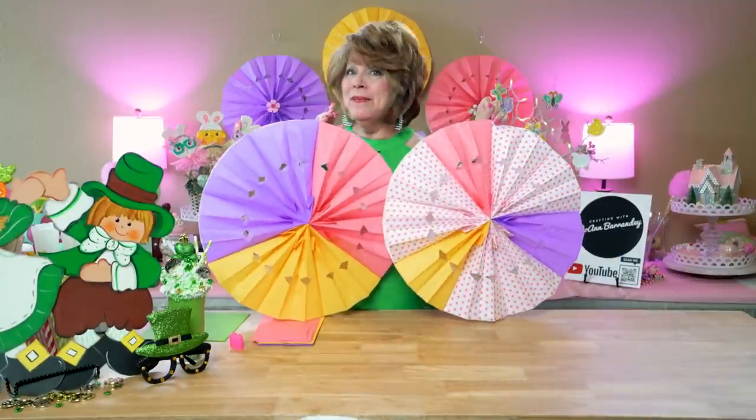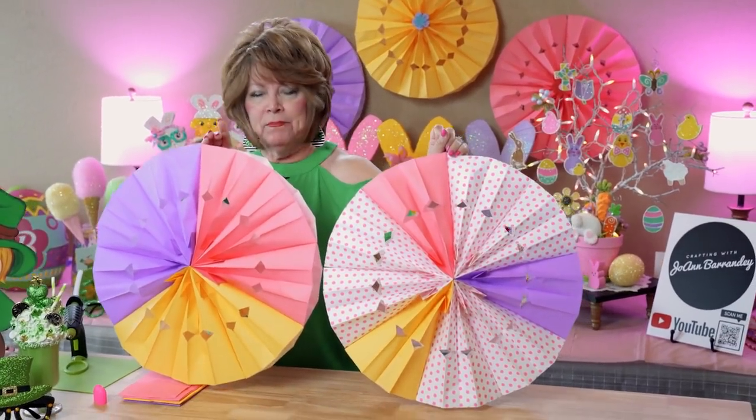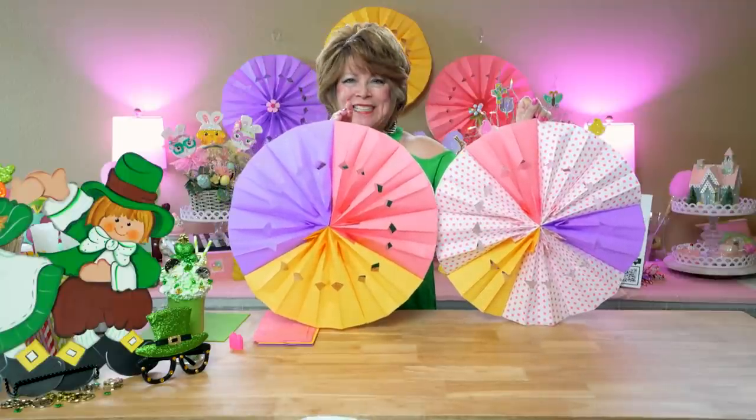Hey friends, welcome to my channel, Crafting with Joanne Barrandi. In today's video, I'm going to show you how I make these pinwheels that I'm going to be using for my Easter decorations. So friends, join me, let's get started.